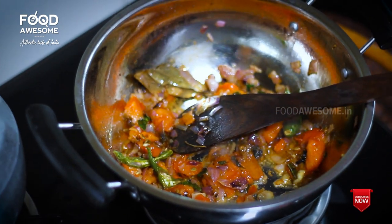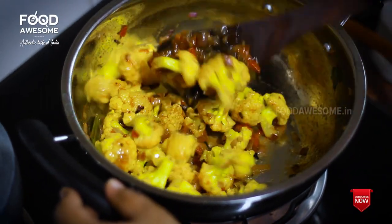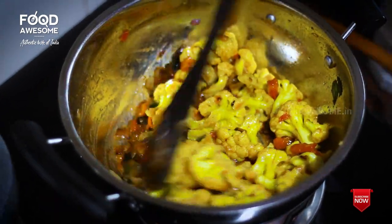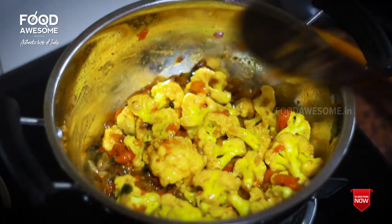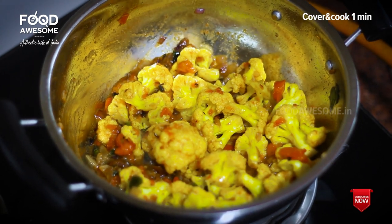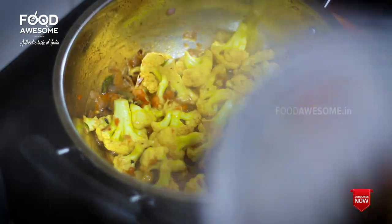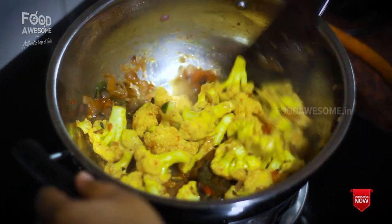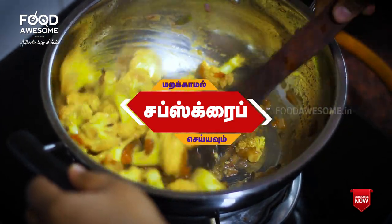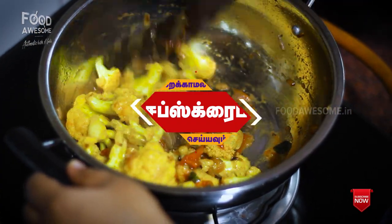We will add the cauliflower soup in the hot rice. We will mix it in the hot water and cook it. We will mix it with a lot of cauliflower.